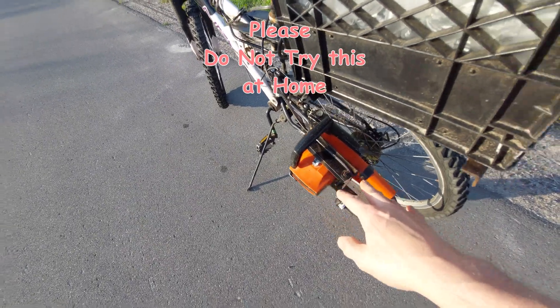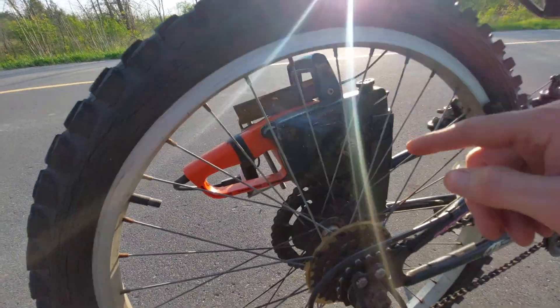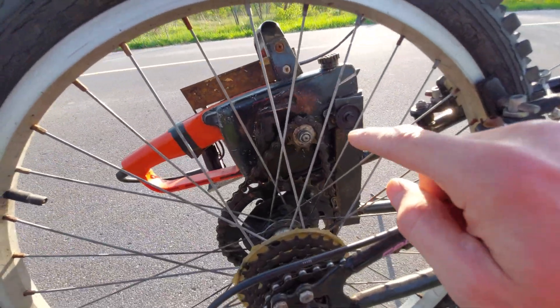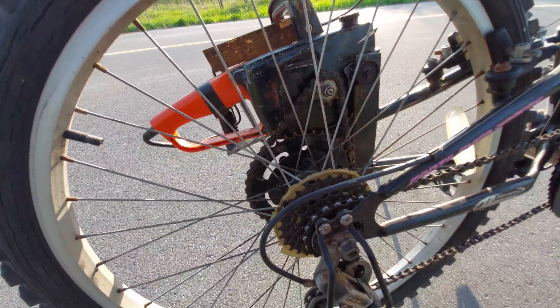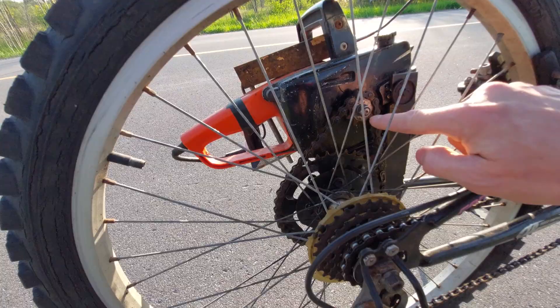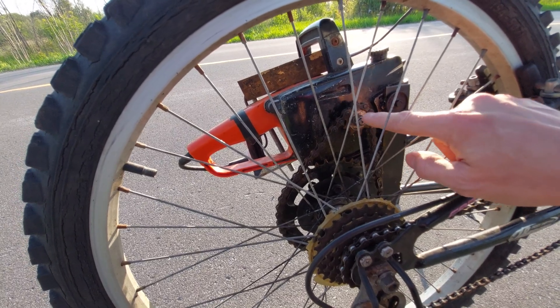I found this old electric chainsaw and thought it's pretty heavy duty in how it's built. I thought maybe I could just put a pinion right onto the chainsaw and use it for a bike. So I made a homemade 410 pinion and put that right onto the chainsaw.